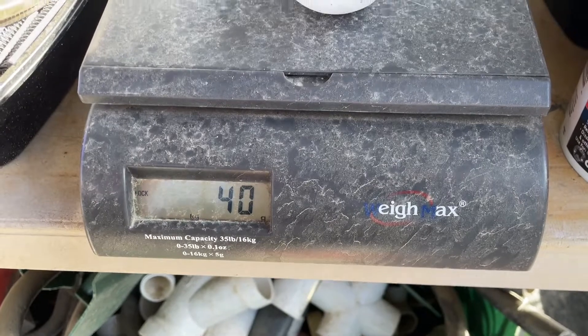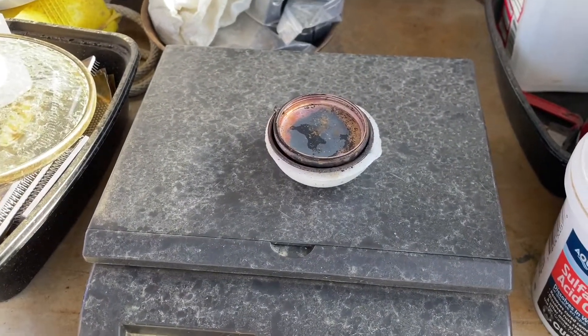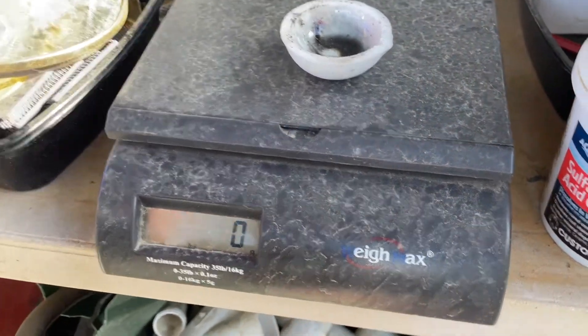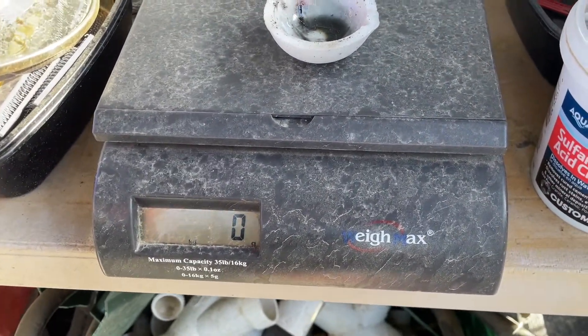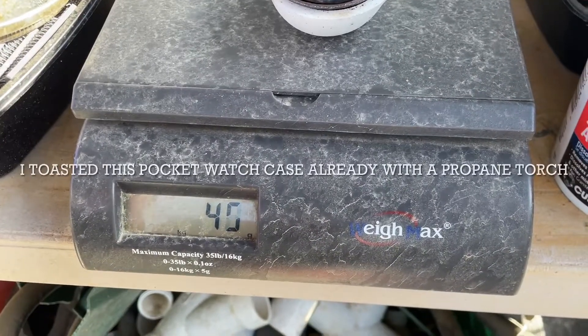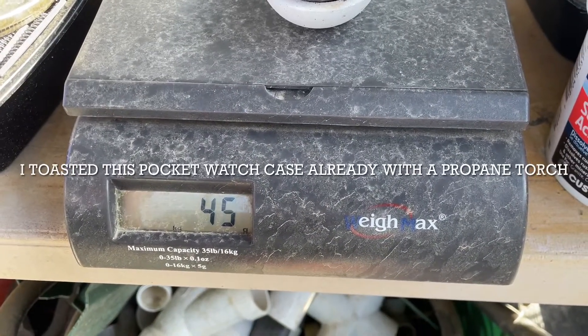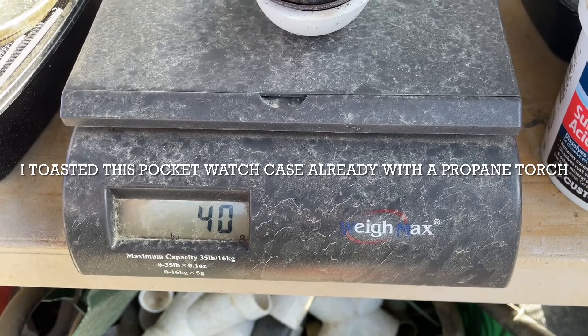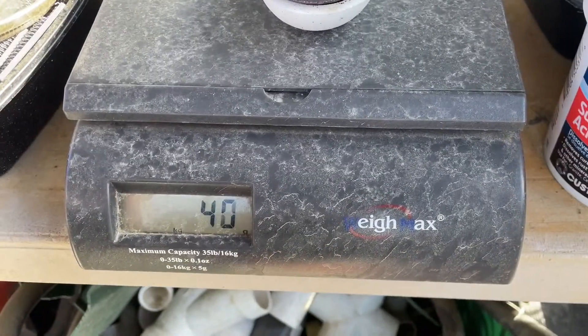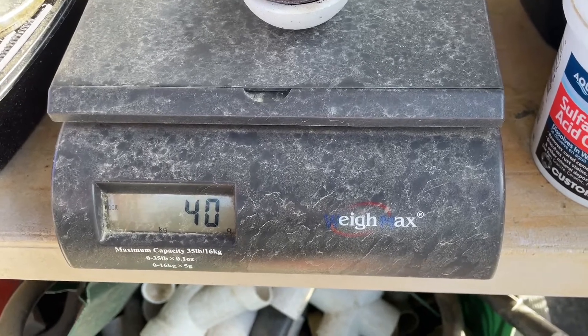All right folks, you can see those guys weigh 40 grams. I just put those in — zeroed the dish and threw those dudes in. It's pre-loaded a little bit, yeah it's a little bit windy out here, but I'd say 40. 40 baby, 40.